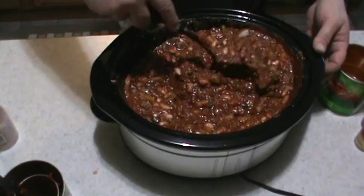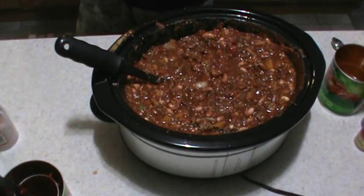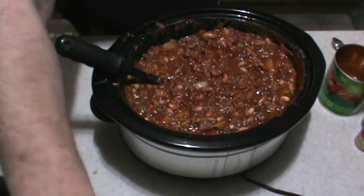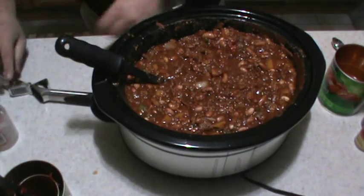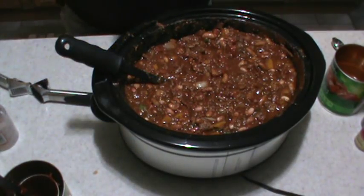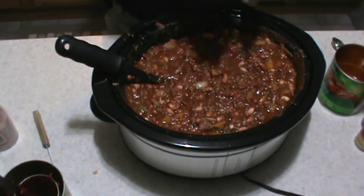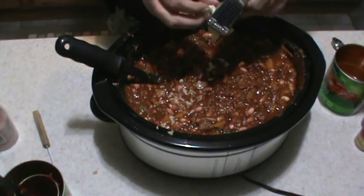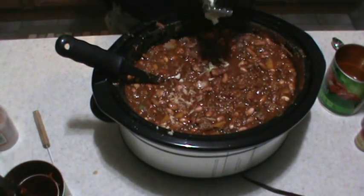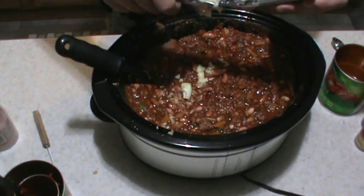I almost forgot the important part — I needed to add the garlic. I'm going to cut this elephant garlic in half because these things are fairly large and they don't exactly fit in my garlic press. Give that a quick squeeze, put the other half in, and make sure it all goes down the chute.